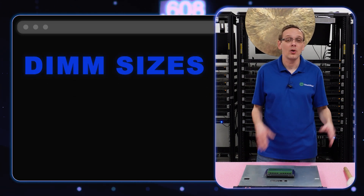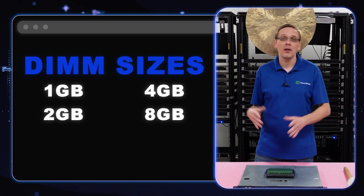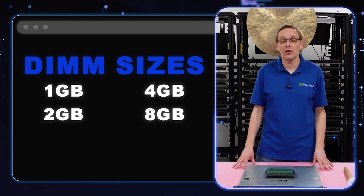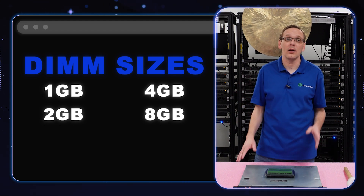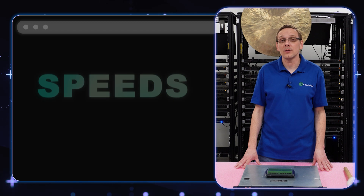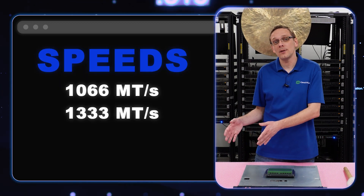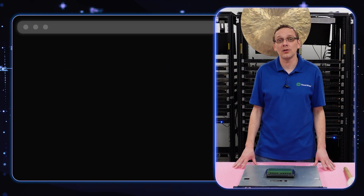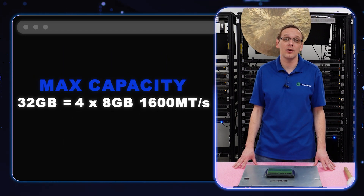It takes a number of different DIMM sizes: one gig, two gig, four gig, or all the way up to eight gig. There are no 16-gig ECC unbuffered DDR3 modules — they don't exist. So eight gig is going to be the highest you can get on a per-DIMM basis. The different speeds are 1066, 1333, or all the way up to 1600. That means the max you're going to get is 32 gigabytes using four 8-gig modules at 1600 speed.